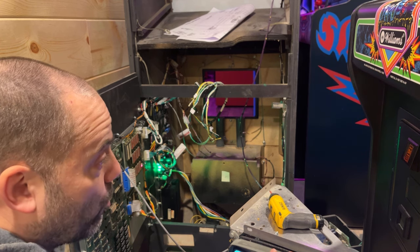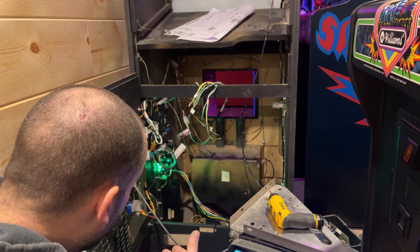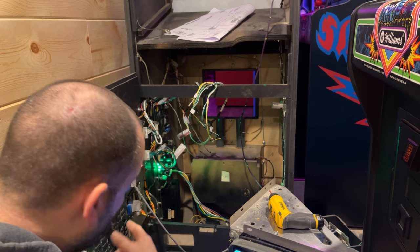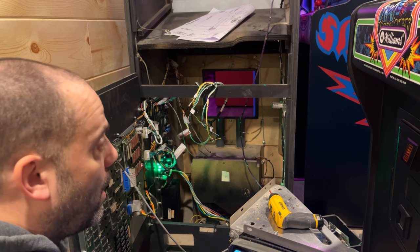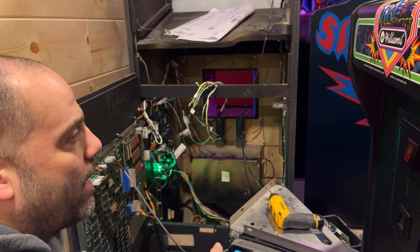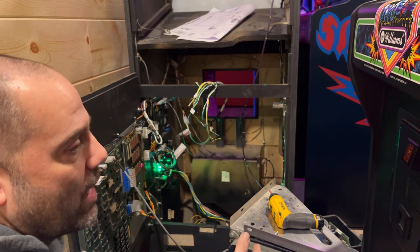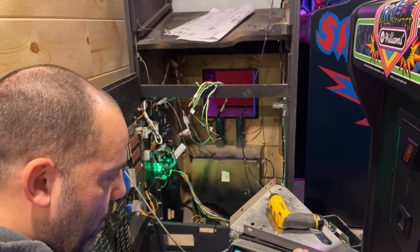It could just be something on the board. What board is it — the widget board, the board that the joystick and buttons go to? Could it be something on that board that's messed up? To have two joysticks do it, either A, that's how it's supposed to be, or B, there's something wrong with the board. I highly doubt both joysticks are bad. So if somebody could let me know, that would be great.